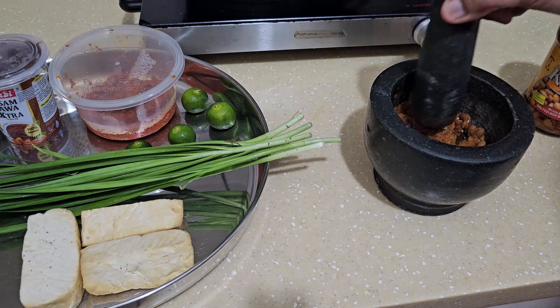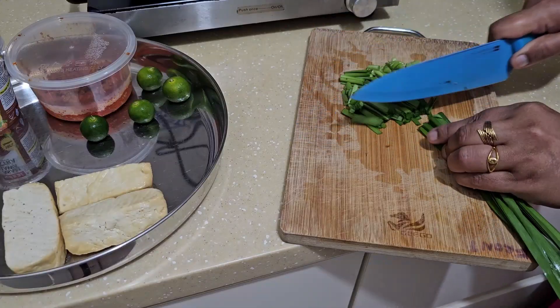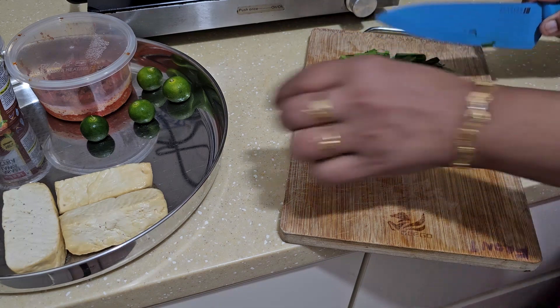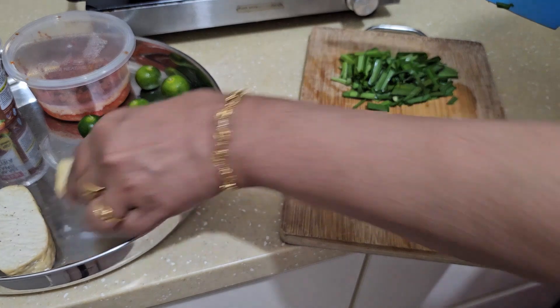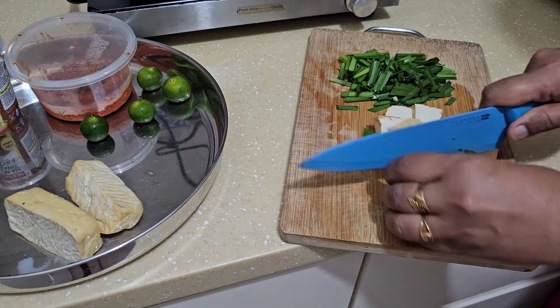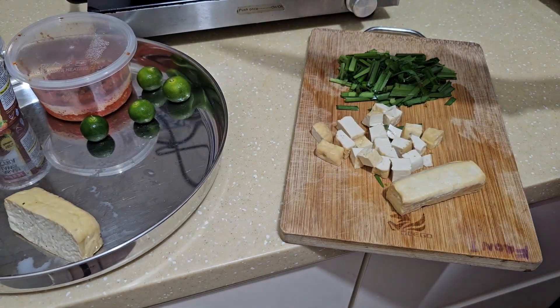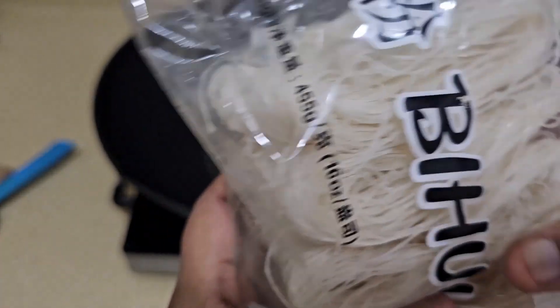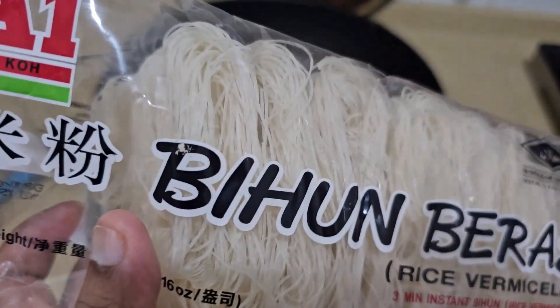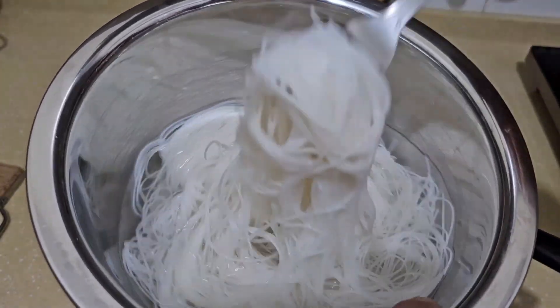This tofu I fried in an air fryer. I'm using this kind of di hun — I used three sizes of this, and I'll put the amount in the description. I soaked the di hun in warm water so it has come to this kind of texture.